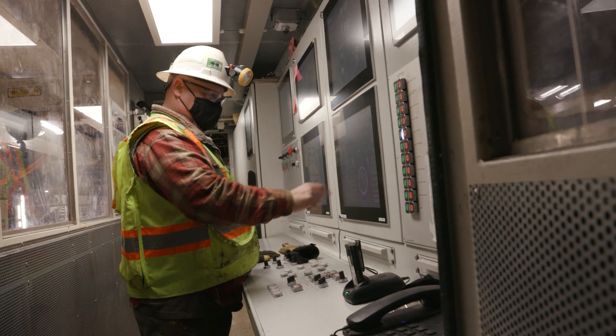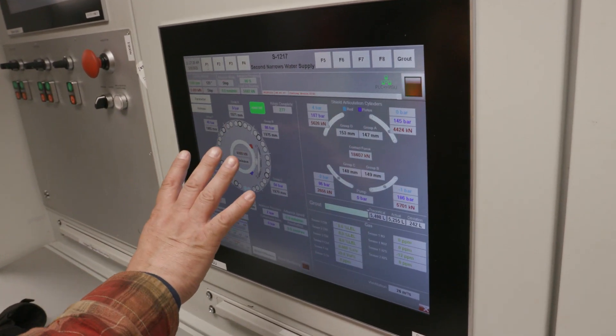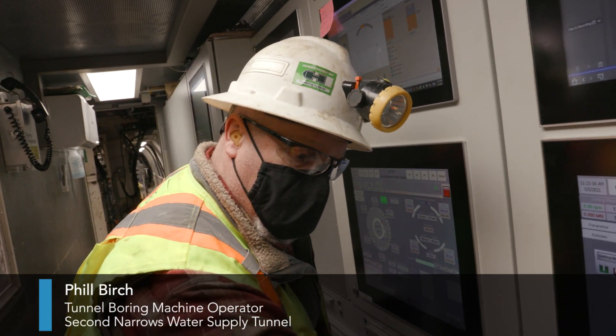Operator Phil Birch commands the control room. There are certain parameters for every step of the machine's operation — you have to complete each step before moving to the next. So I have to start pumps, start greases, start the cutter head.